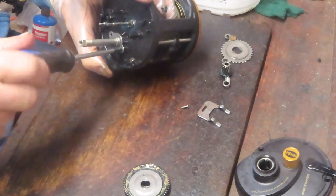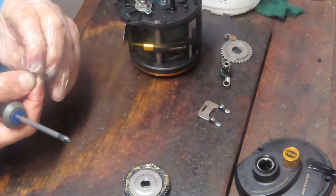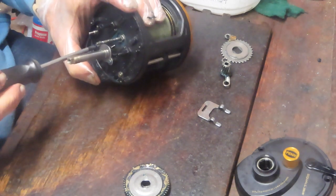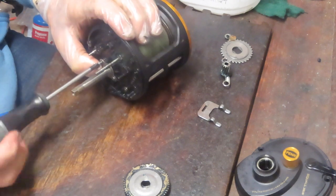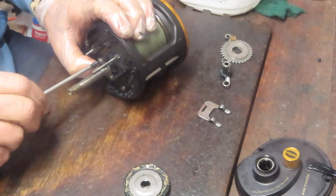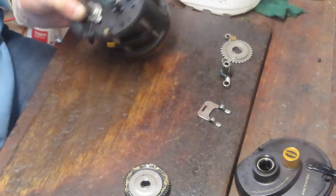A lot of reel repair and service is all about cleaning the reel, replacing worn parts, and inspecting to make sure it's got the right lubrications, oils, and greases — just getting it ready again to go fishing. If you take care of the reel like that, the reel's going to take care of you. The main shaft is back in.